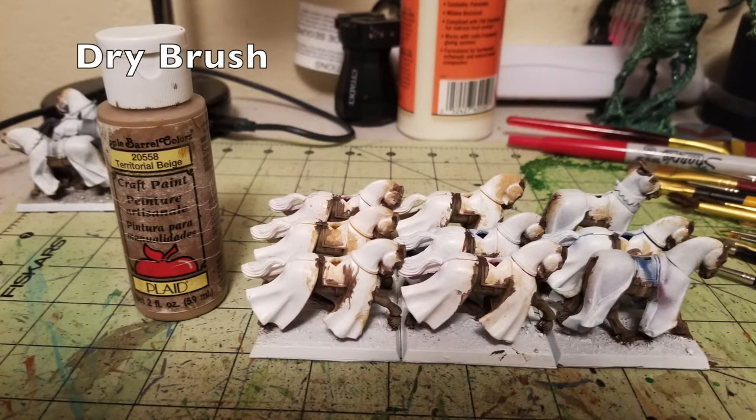The next color we use is Territorial Beige by Apple Barrel Paint — a nice cheap 50-cent tube from Walmart. Just do a quick dry brush all over the exposed flesh of the horses: the legs, mouths, eyes, ears, and around the flanks where the saddle is. When dry brushing, always start working in layers — start with a light shade and add more layers to increase brightness. This creates three-dimensionality by leaving the darker color in recesses while the lighter dry-brushed color catches on raised surfaces. It's always easy to add more dry brushing but very difficult to take it off once it's on.